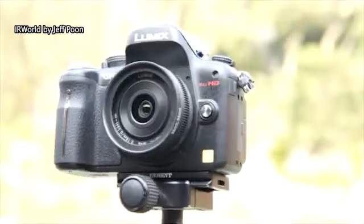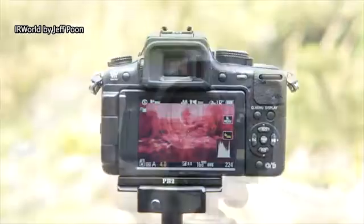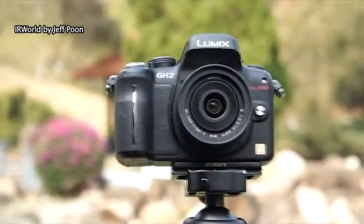If I want to take a normal photo, I can put a UV/IR cut filter in front of the lens. If I want to take an infrared photo, I just need to install an infrared filter in front of the lens.